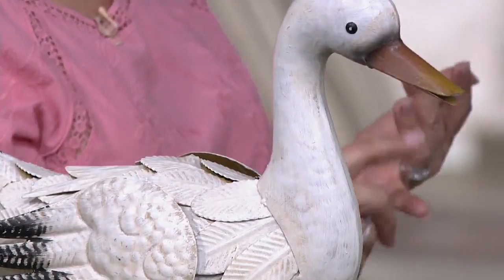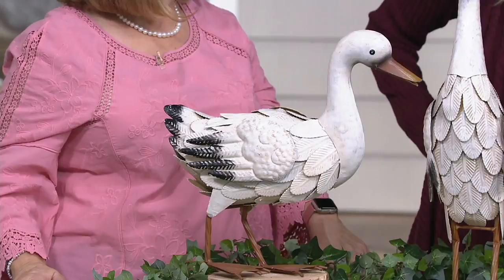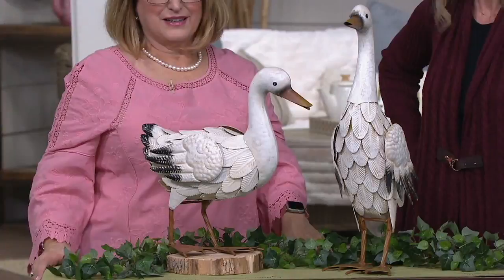The fun and whimsy of these ducks being in your yard — if you have a pond or a pool or just somewhere that you want to look and smile, how cute would these be out there? The favorite spot you like to go to when you sit outside to have that nice refreshing afternoon iced tea or coffee in the morning — you want these guys with you.